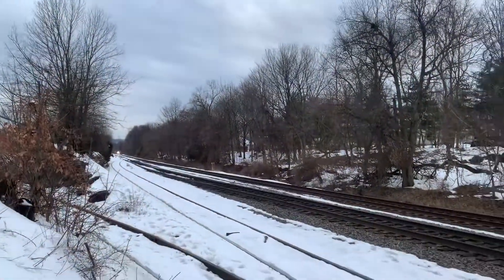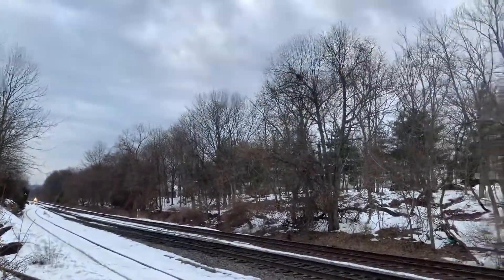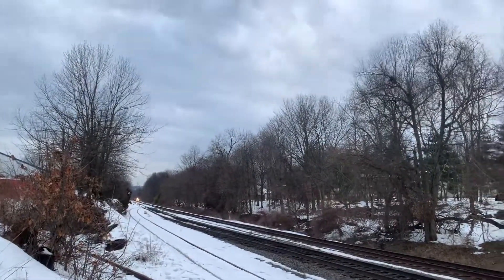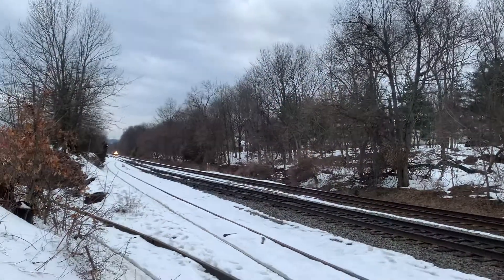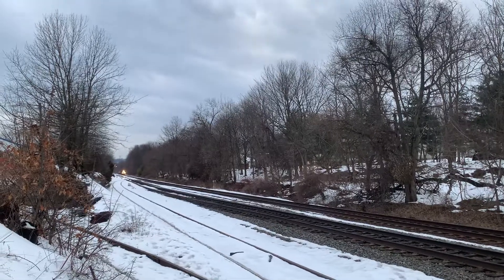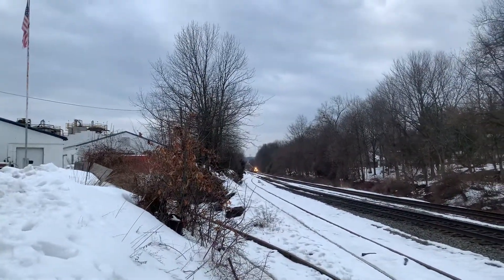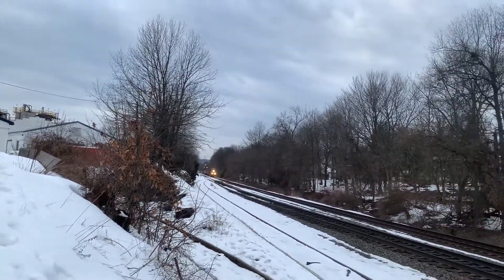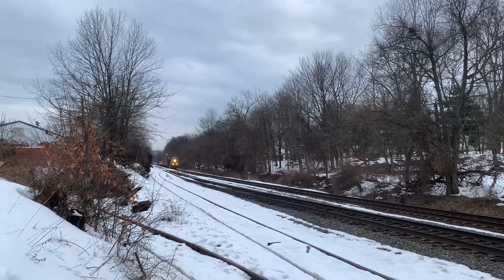Hey guys, this is CSX kill 32 heading east, possibly a dog-on-it — I'm not sure if it does or not, but it could be, so just in case, peace sign — this is how you do it guys. Short 0.5, track one, New Jersey, no defects, total axle 124, speed 39 out.